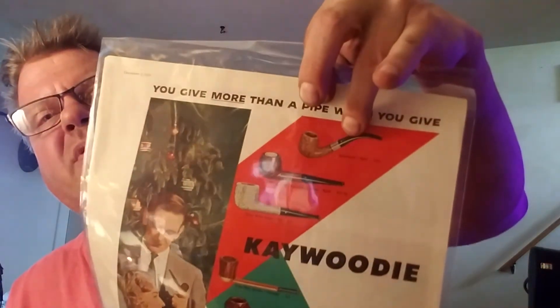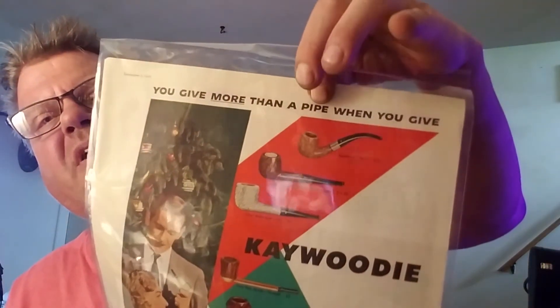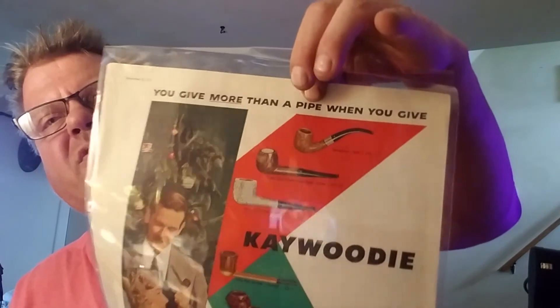The most expensive pipe on here is the Continental Bent, which was a whopping $25. I probably should have done the monetary conversions to today's dollars, but I didn't. But I would suspect that $25 pipe was probably worth a couple hundred dollars at least in today's money.